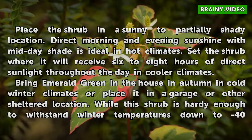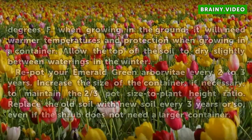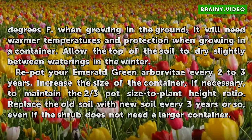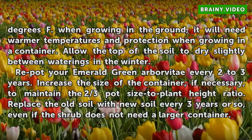Bring the Emerald Green indoors in autumn in cold winter climates, or place it in a garage or other sheltered location. While this shrub is hardy enough to withstand winter temperatures down to 40 degrees Fahrenheit when growing in the ground, it will need warmer temperatures and protection when growing in a container. Allow the top of the soil to dry slightly between waterings in the winter.